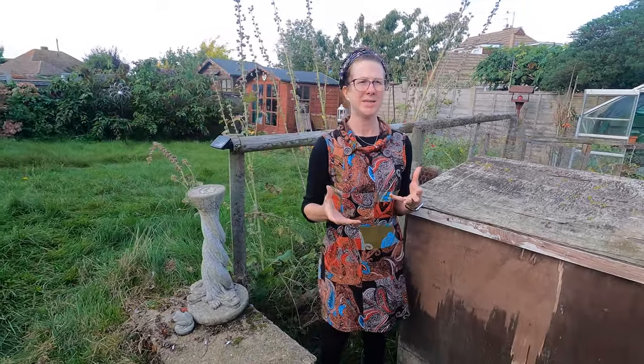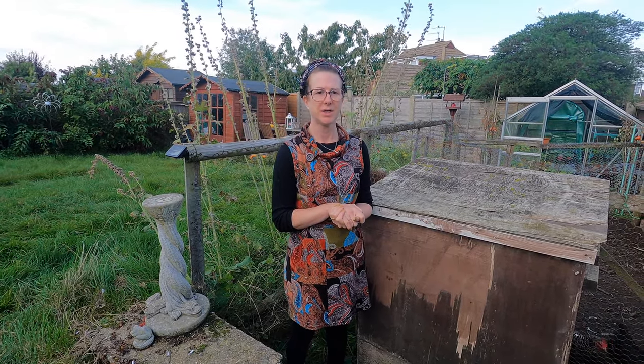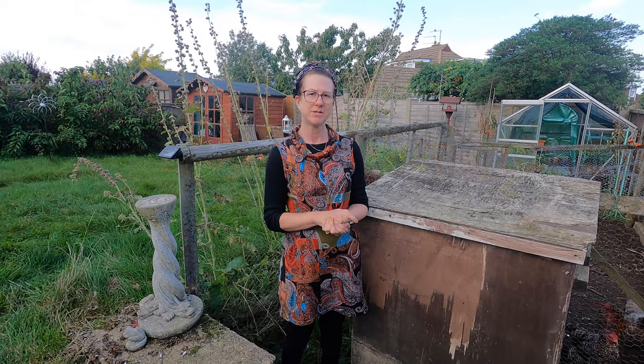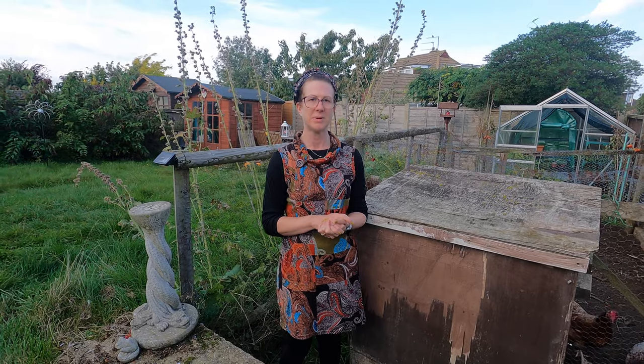Having chickens is something that we really enjoy; we've had them for about nine years. It is a little bit of work but personally I think it's worth it — they are a lot of fun and they make the garden feel like a home. I really hope that's helped you and given you some hints and tips on how to keep chickens. If you've got any questions or queries please don't hesitate to ask and I'll do my best to reply to any comments.